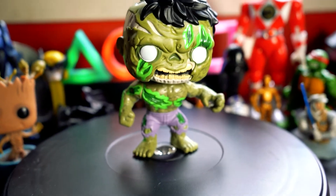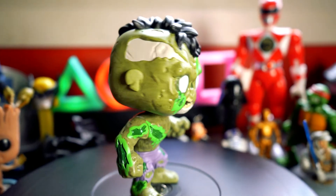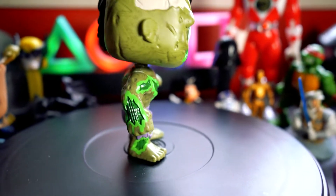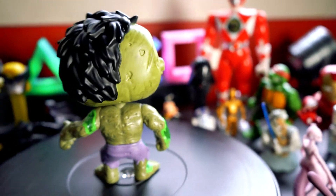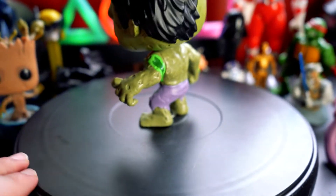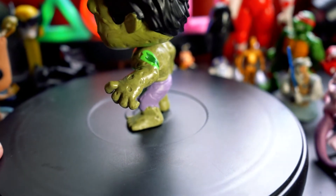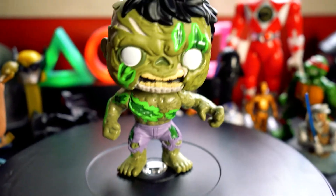Look at the teeth as well. And of course, let's have a little turn around on this Funko Pop, because there's just so much going on, so much detail. So he's losing half his hair — half his hair is shaved off — and there's some green gashes there.